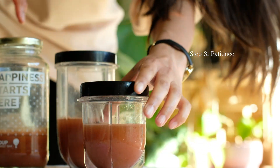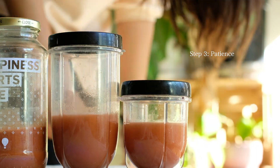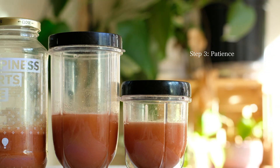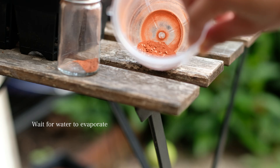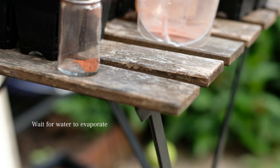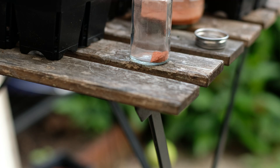Step three is patience. I set the jars to the side by a sunny window and let the water evaporate. To speed up the process, some people pour the liquid out into a coffee filter to dry out faster. I just placed my jar out on my patio and the sun evaporated all the liquid. What's left is this fine pigment that can now be further sifted and turned into my very own watercolor.